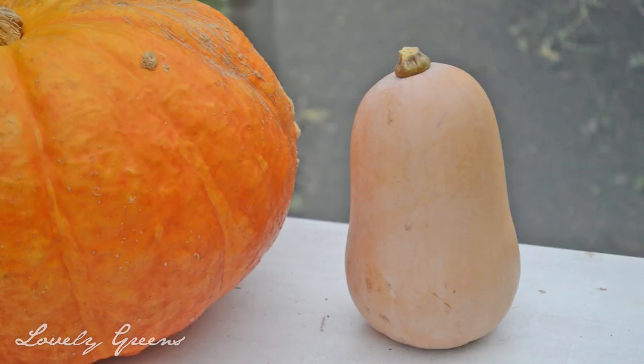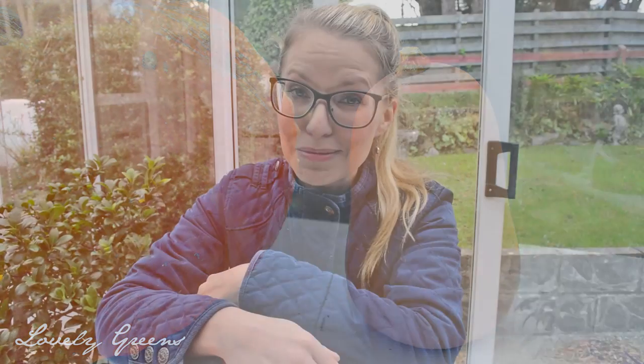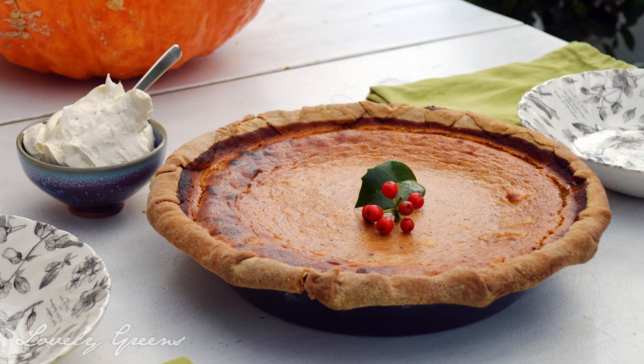They use a type of squash called the Dickinson Select, and the Dickinson Select looks a lot more like a butternut squash than a traditional pumpkin. So that got me thinking: what would a butternut squash not-so-pumpkin pie taste like?